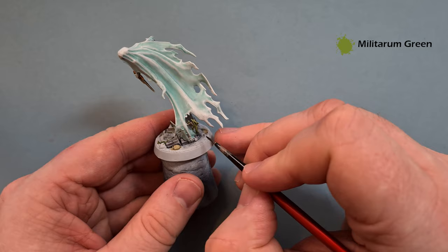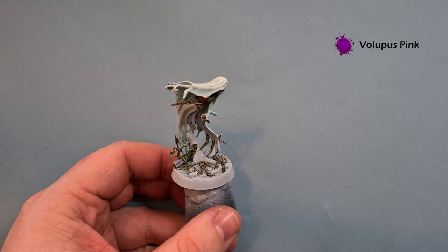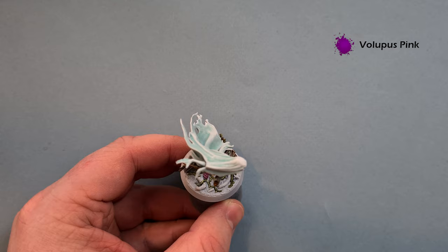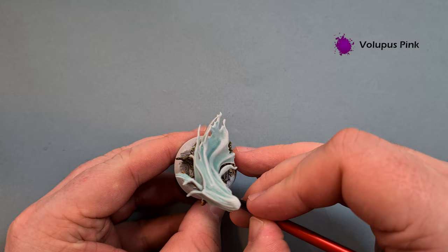For the roses I'm going to use Volupus Pink. It's quite a powerful color so you don't want to use too much - just work it in there carefully, being careful not to go over the vines or skulls you've already done. I think there's another rose hiding on the back too, so I'll finish those up and then do the tree trunk next.